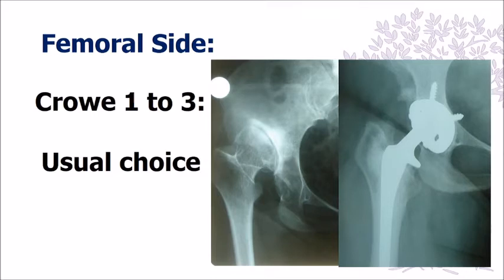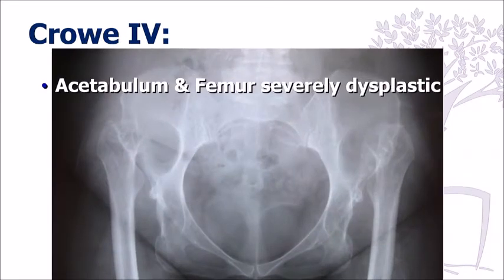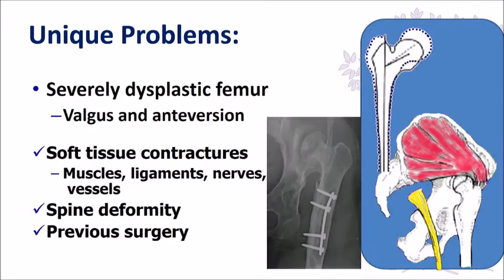On the femoral side, in Crowley Types 1 through 3 the femur is quite normal, so you can use your standard implants, whether cemented or cementless. But in Type 4, as was discussed previously, you start getting into trouble because the femur is so deformed, with associated muscle contractures, associated spine deformity, and sometimes previous surgery — these cases can get really challenging.